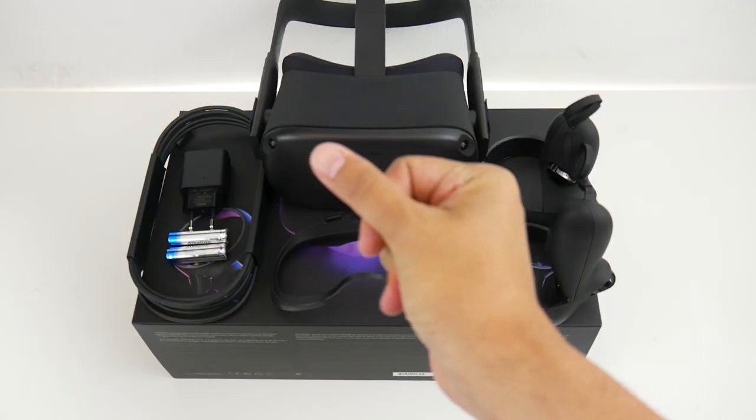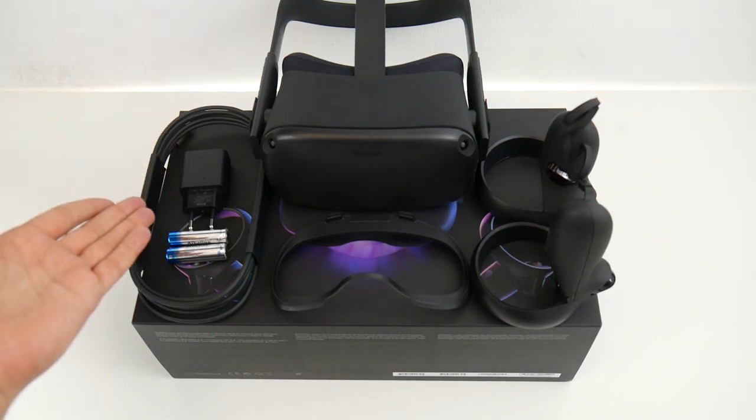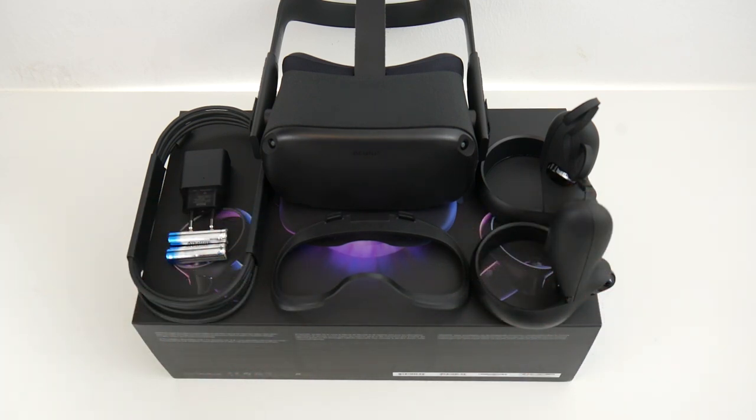And there was the fastest Quest unboxing ever. Here's the Quest, here are the Touch controllers, on the left the power brick and the cable, and the batteries — and most importantly, the glasses spacer. That's what this video is all about.